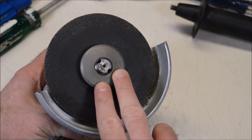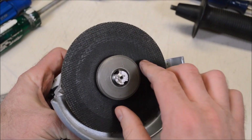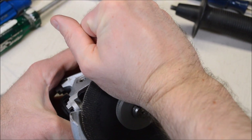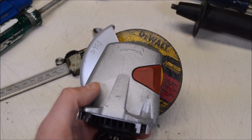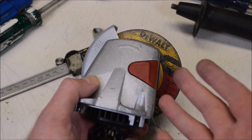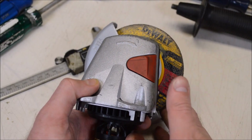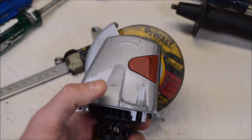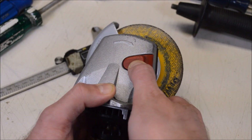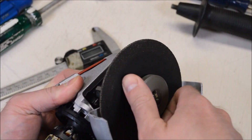The Metabo has this quick release nut and I have to say I like it so far. Here's how you tighten it: hit the button to lock the spindle, tighten the nut down by hand, then grab the disc and tighten it up a little more. When it comes to replacing the disc, the clutch mechanism comes into play again. If you want to change the disc - say the grinder is running, you turn it off, but before the blade has stopped spinning you hit the lock mechanism - that engages the clutch and knocks the nut loose so you can remove it by hand.